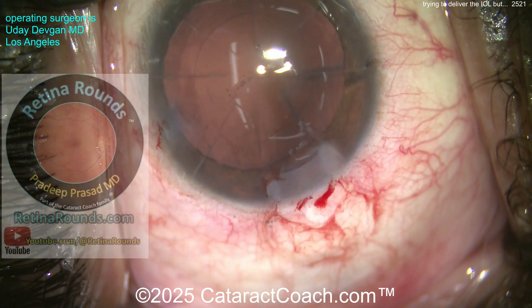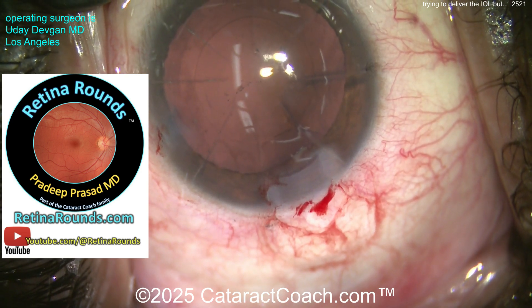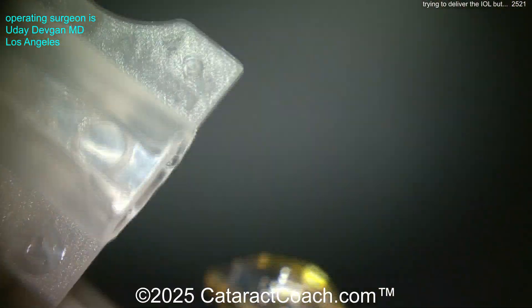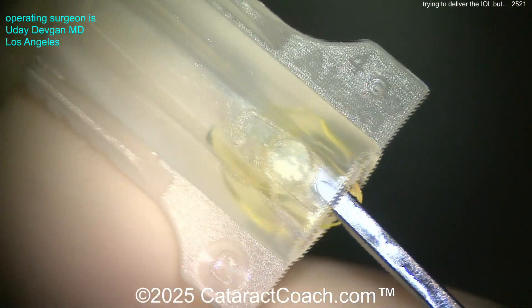Let me tell you about retinarounds.com, our sister channel — so much great content, new material every day. Great for retina specialists but also for cataract surgeons like you and me. I promise you're going to love it and learn a lot. Now here I'm going to reload the lens myself.